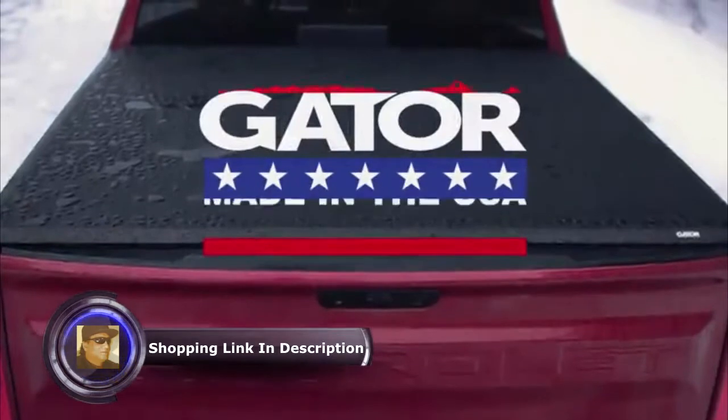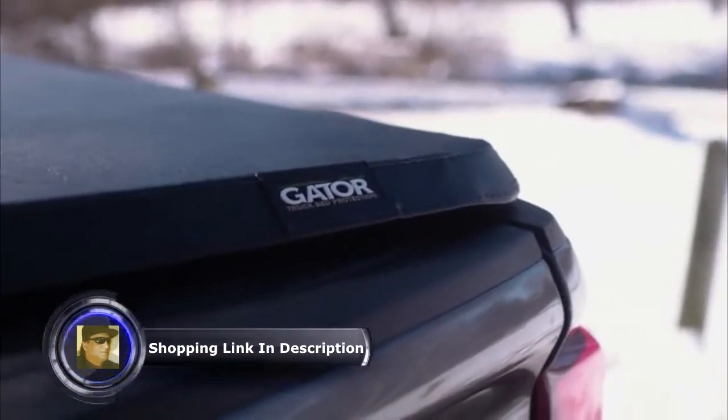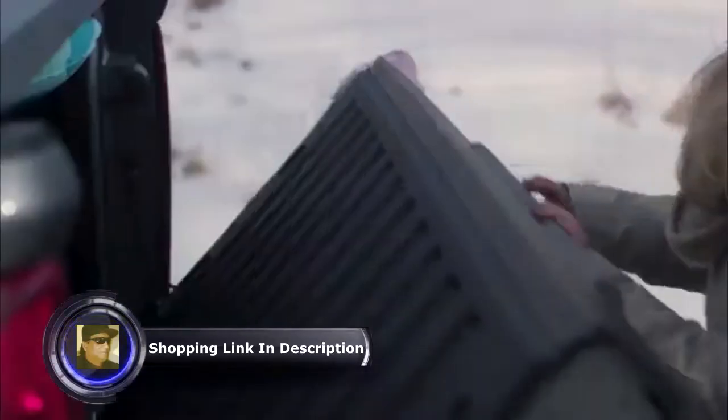The Gator ETX Soft Tri-Fold truck bed cover is made in America. In fact, it's designed, engineered, patented, built, and supported in America. This means that it's made to work for you and your family.